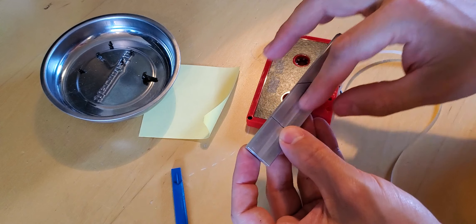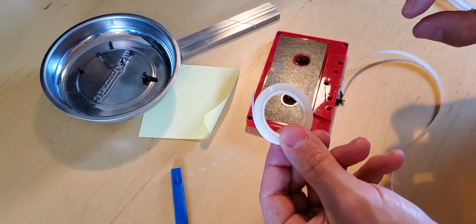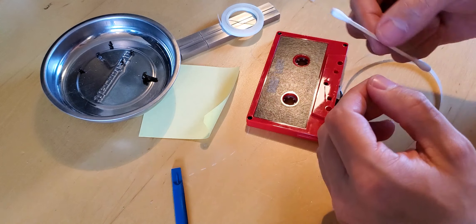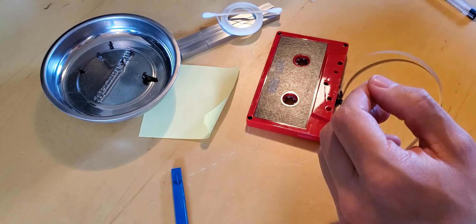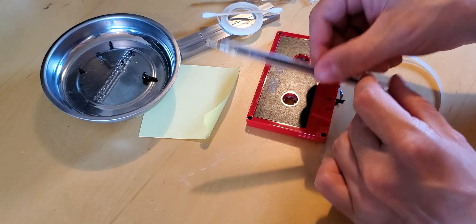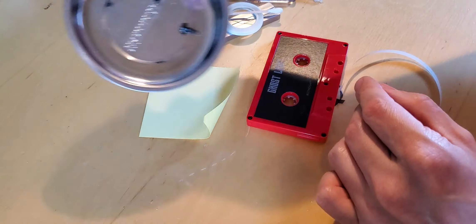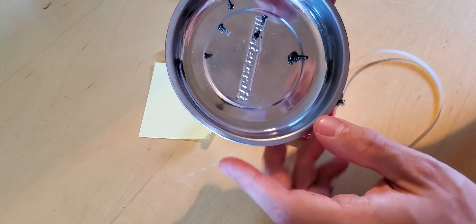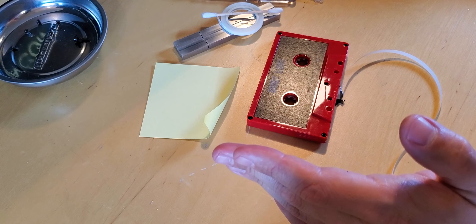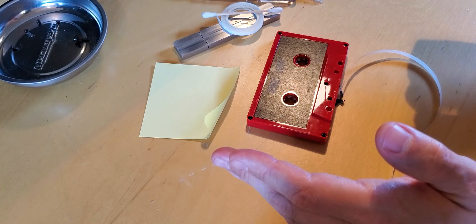We have a splicing block — this is where we're going to do the actual splicing with the tape. We also have the splicing tape, a Q-tip (we don't sell Q-tips anywhere), tweezers or pincers, a screwdriver, a big pen, an X-Acto knife, scissors, and a little spot to store your tiny screws so you don't lose them. That sounds like a lot of stuff, but it's all things you'll probably have around the house, with the exception of the splicing tape and the splicing block.